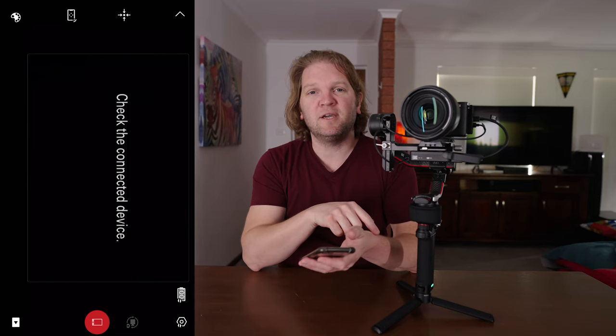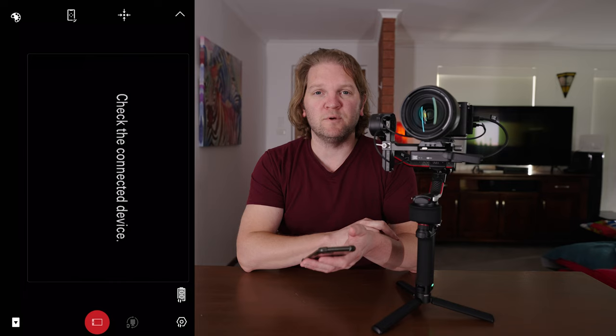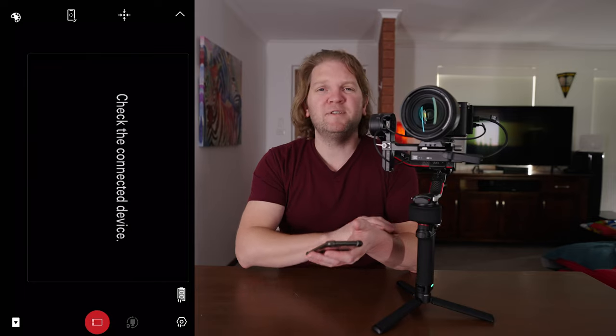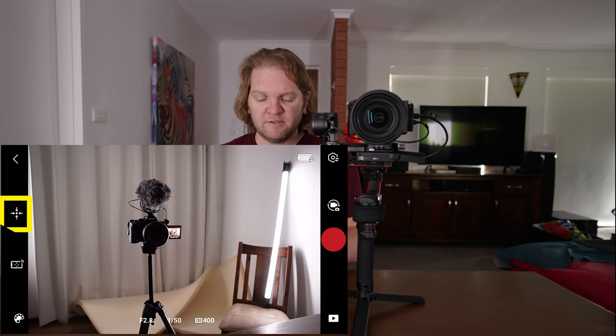You may get a message to check the connected device because you need to set the correct settings on your camera to allow the image transmission system and the gimbal to work. Depending on the camera you're using these settings will be different, so head over to the DJI compatibility page to find the correct settings. Once those camera settings are fixed, you can see it's transmitting and using the joystick on the gimbal you can see it's moving. At this point everything is working correctly. If you tap the four arrows icon it will re-center the gimbal.